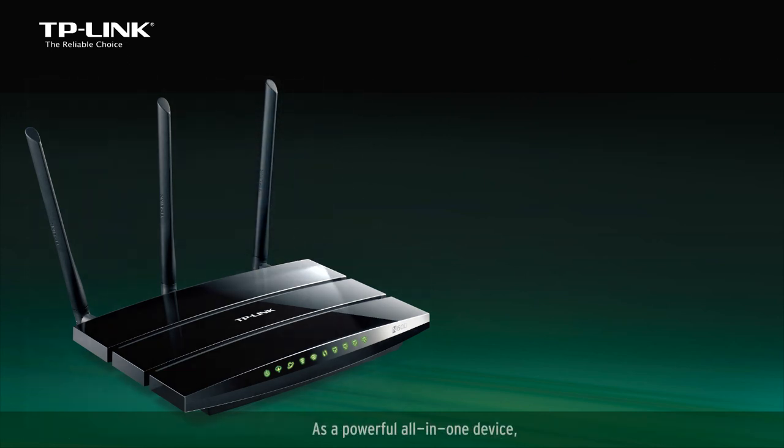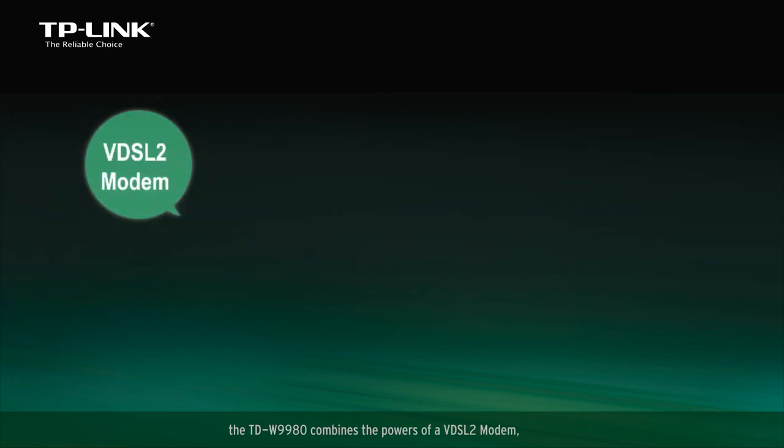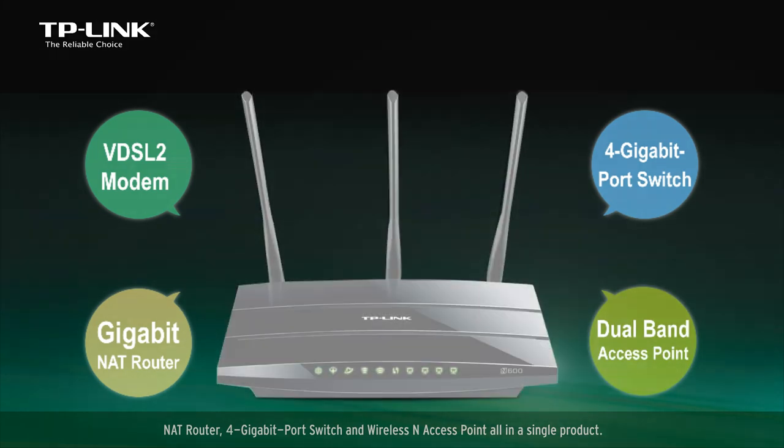As a powerful all-in-one device, the TD9980 combines the powers of a VDSL2 modem, NAT router, 4 gigabit port switch, and wireless N access point, all in a single product.